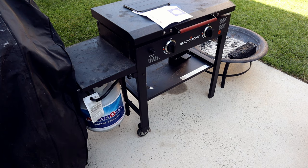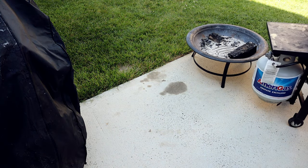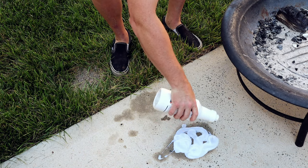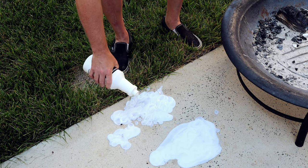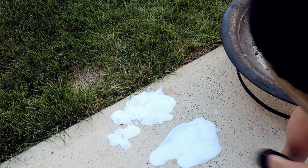I've already pressure washed the concrete out here so everything's clean and prepped. Alright, I don't have much left so I'm going to try this other spot.